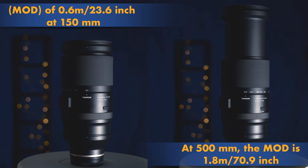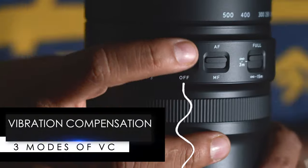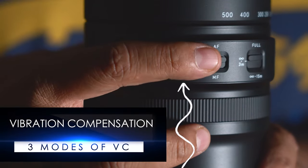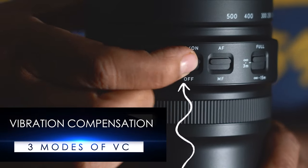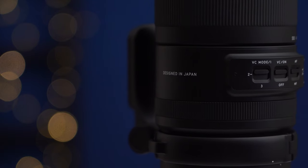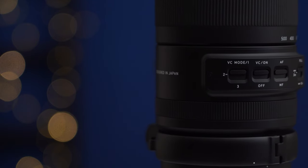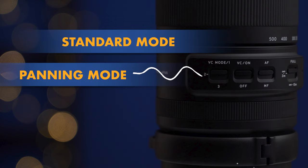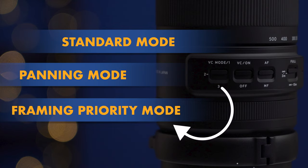Moving on to vibration compensation, the lens has inbuilt vibration compensation which allows the user to shoot handheld at lower shutter speeds and yet capture sharp images. There are three VC modes incorporated: Mode 1 is the standard mode, Mode 2 is exclusively for panning, and Mode 3 is for framing priority.